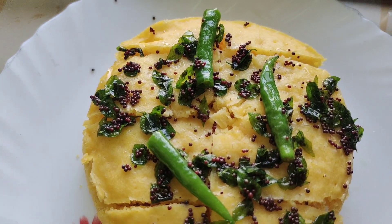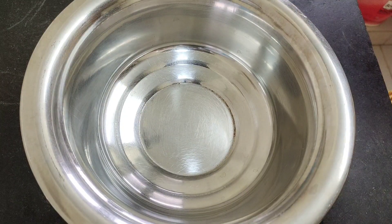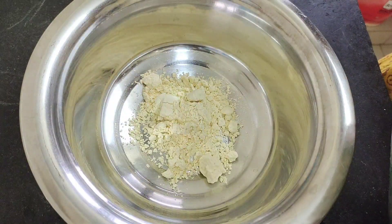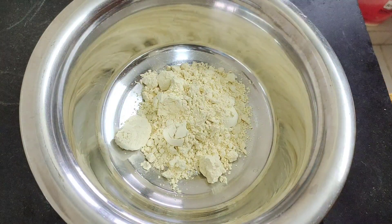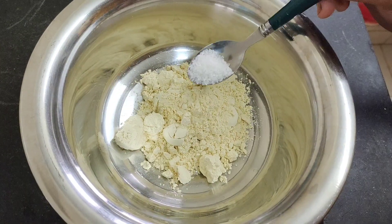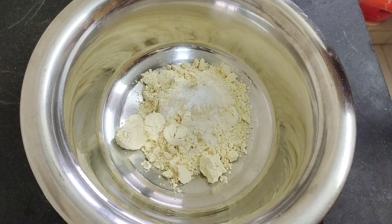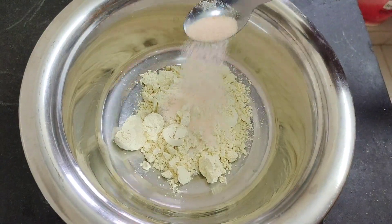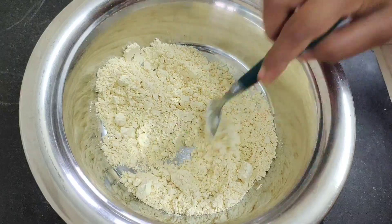It's a lot of fun. Take 1 cup of water and add 1 cup of salt. Now we are going to add 1 cup of water, 1 cup of salt, and then add 1 cup of baking powder.